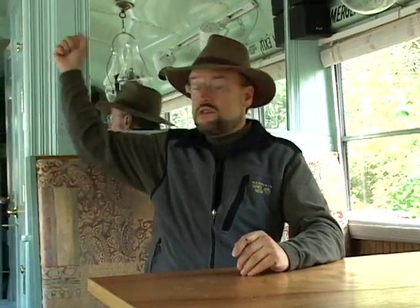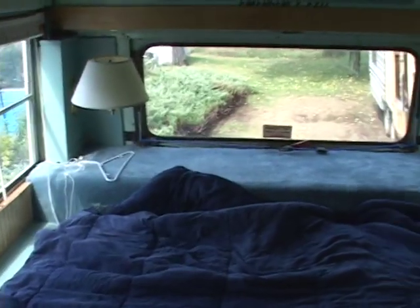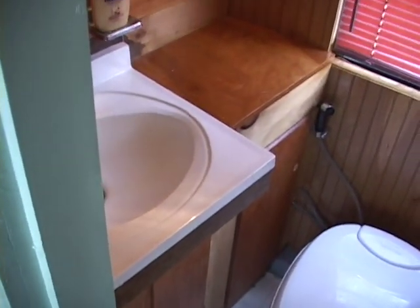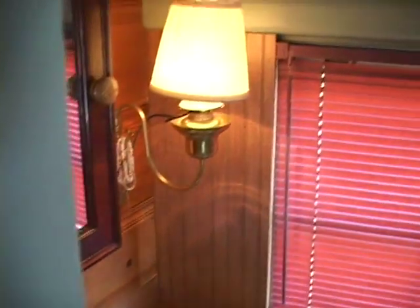The next step is to begin building partitions like the one you see behind here. In this case we've separated this bus into a master bedroom at the very back and then a bunk room for my girls. We have a three-quarter bathroom on board with a full-size shower, toilet, and sink.